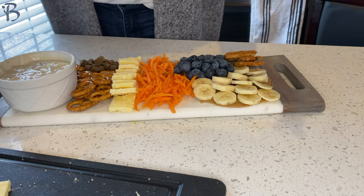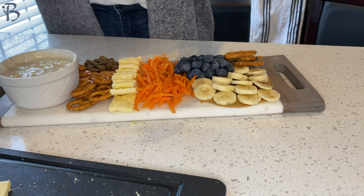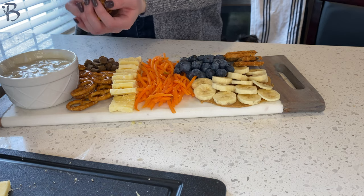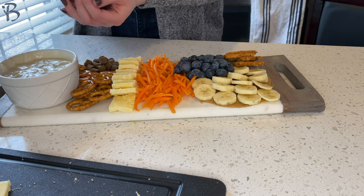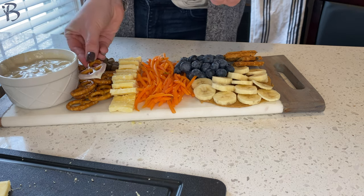You might find that you have a little bit of blank space, so I'm going to go ahead and add some more pretzels. You can even dip some of them in the yogurt too — that might be pretty, to have kind of covered pretzels.